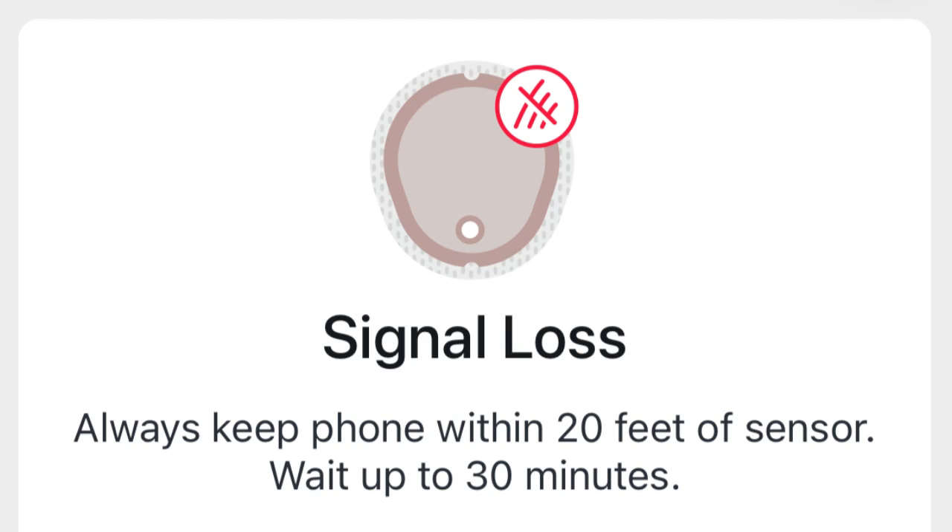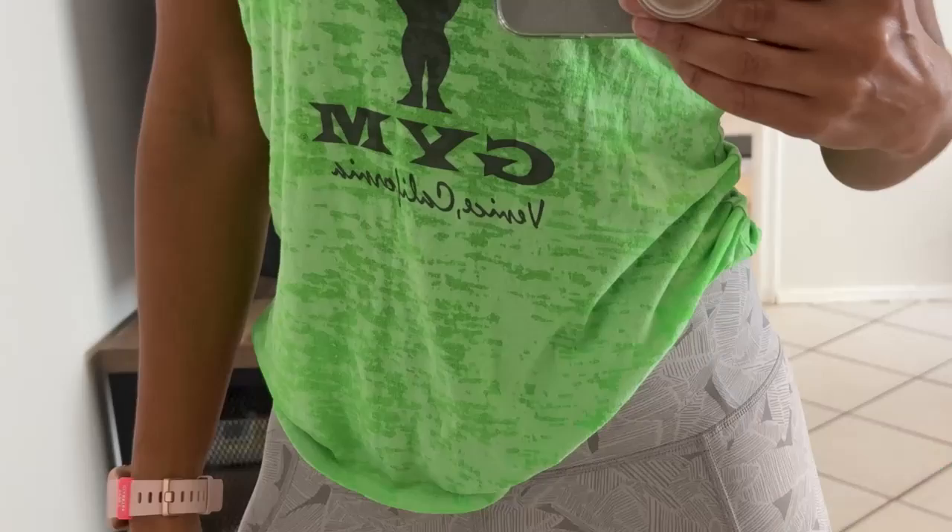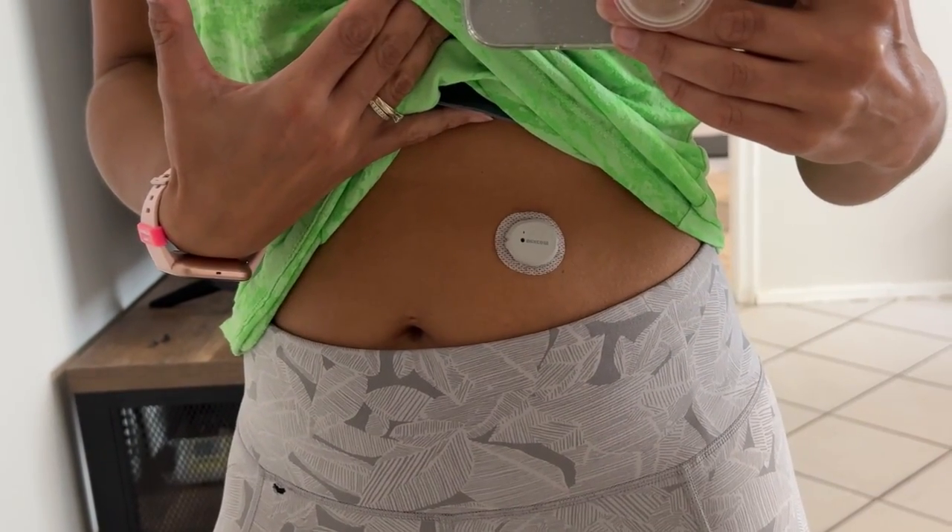I don't actually think the signal is stronger when the sensor is on my stomach — I just think it's generally closer to my phone, which I use as my receiver. Based on my observations, the signal strength is pretty awful and nowhere near the 20 feet, or six meters, that Dexcom claims. For example, if I wear the sensor on my right arm and have my phone in my left pocket or on the left side of me, I'll often lose signal. But when I place the sensor on my stomach, I'm less likely to lose signal regardless of whether my phone is on my left or right side.